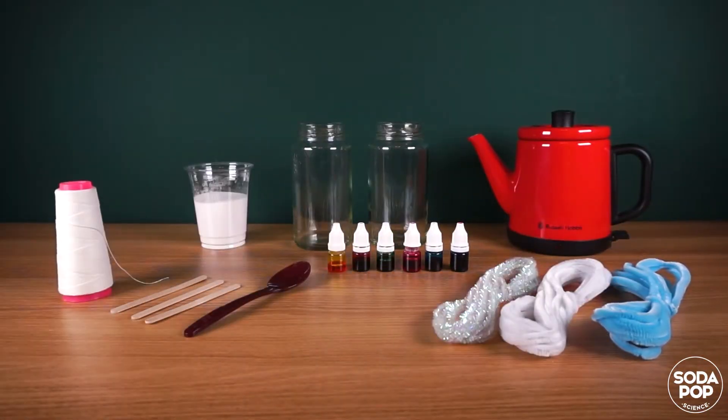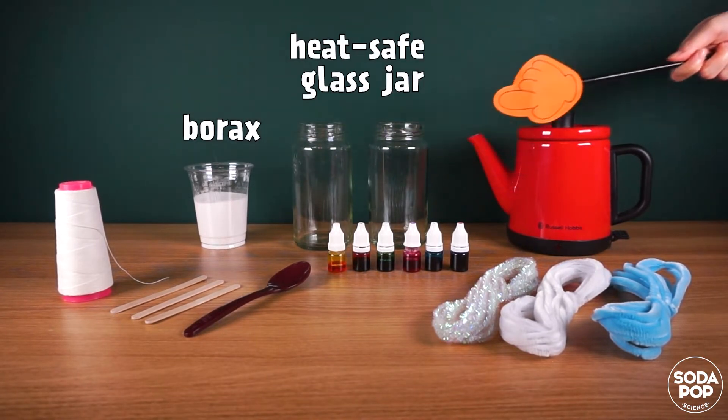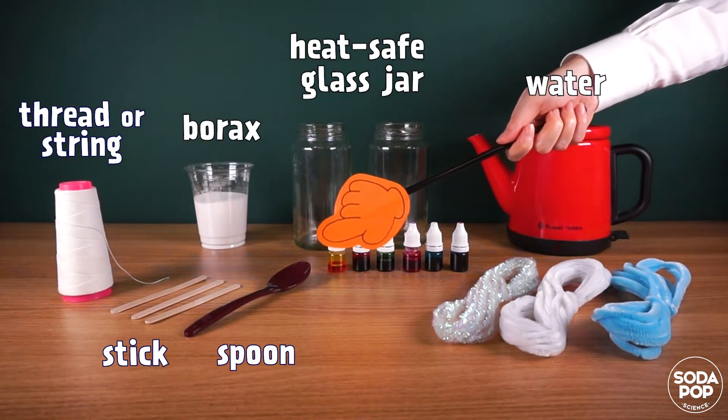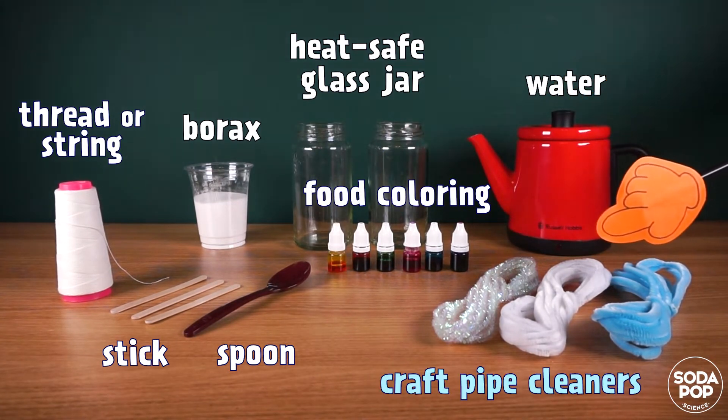The materials we need today are Borax, a heat-safe glass jar, water, thread or string, a stick, a spoon, food coloring, and craft pipe cleaners.